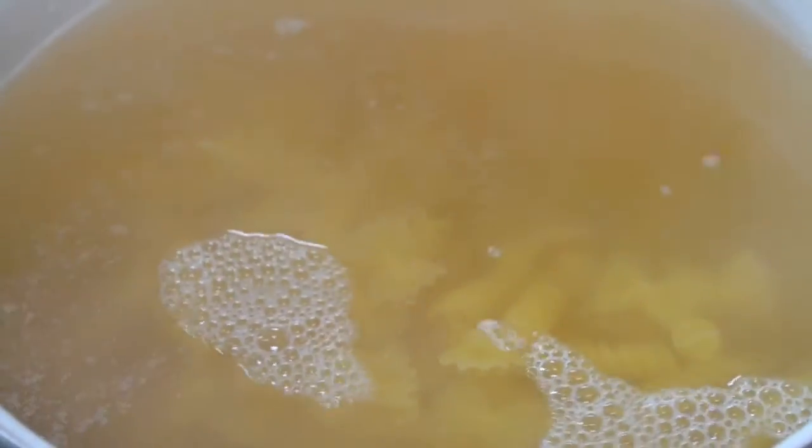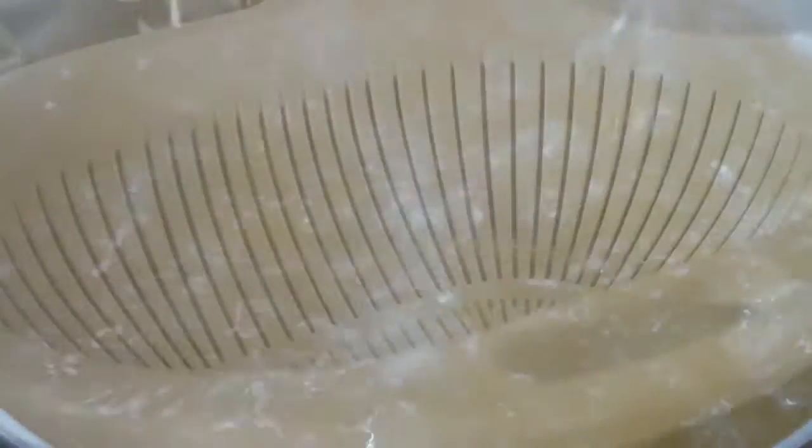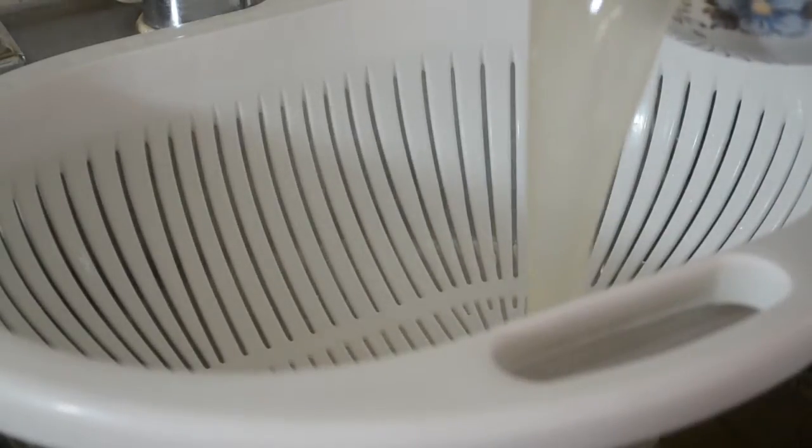Now I'm going to boil my pasta. And instead of using the traditional water and salt, I'm going to actually use chicken stock here, just to add a little more flavor into that pasta. It's going to cost you a little more — chicken broth is about a dollar a can, which is a little crazy. So if you can make your own chicken broth, do that — it's going to save you some money. I boiled that for about eight minutes, which is what the pasta called for.